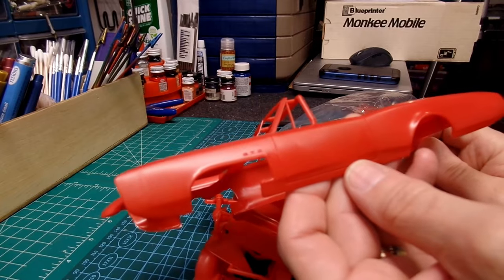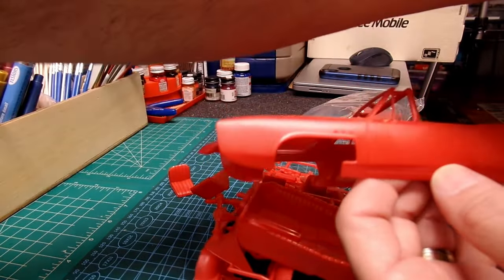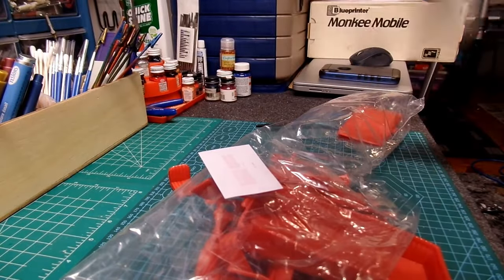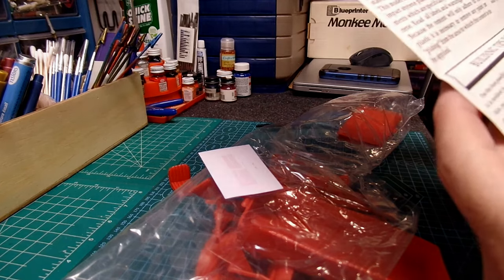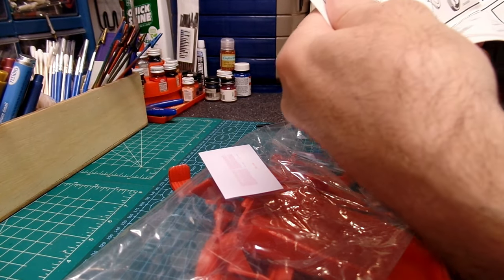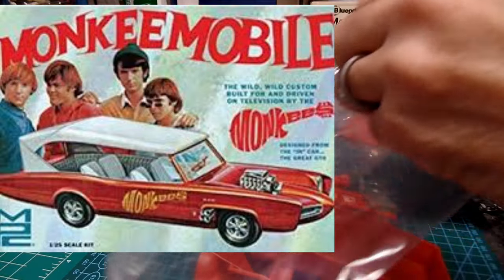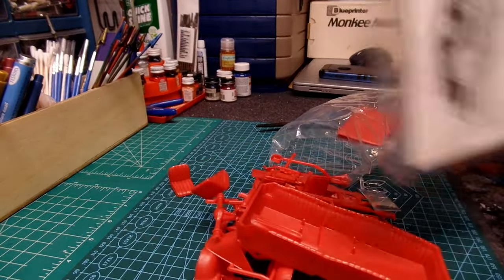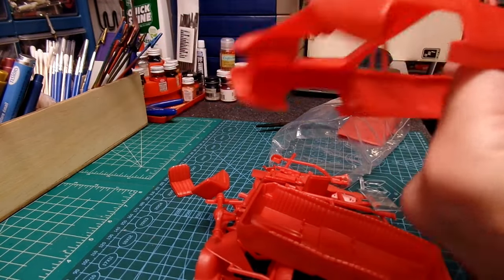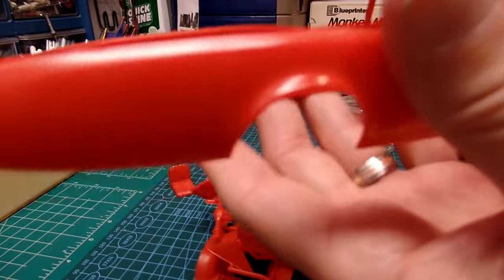I don't know what scale this is. This is pretty big — it looks like it's 1/24 scale. Let me see if it says it in the instructions. It doesn't say it in the instructions. It's AMT so most likely it's 1/25 scale, but the body itself feels kind of huge — it almost feels like 1/24. It's hard to say. I know there's not a whole lot of difference, but next to each other there really is.